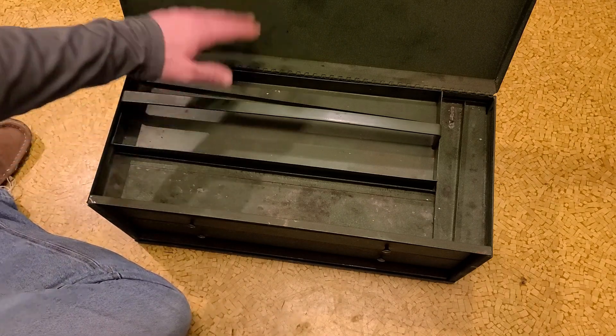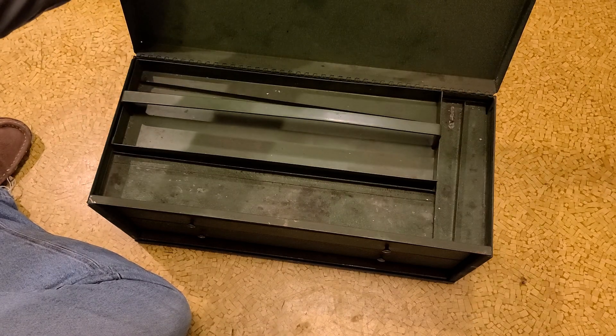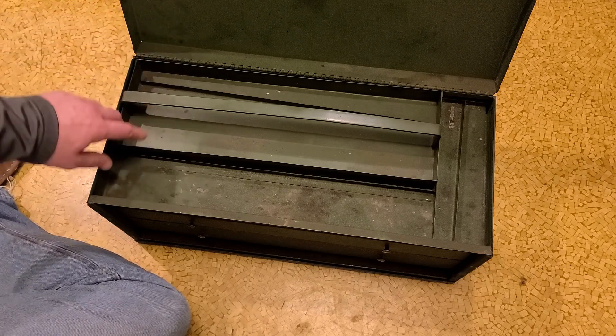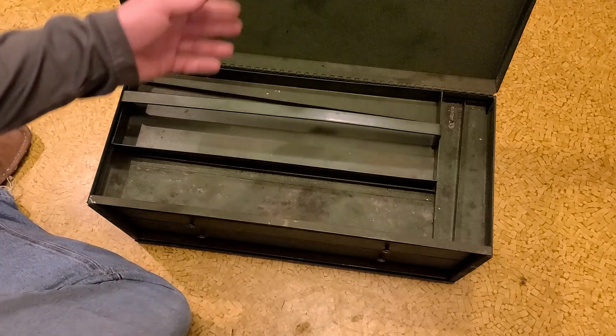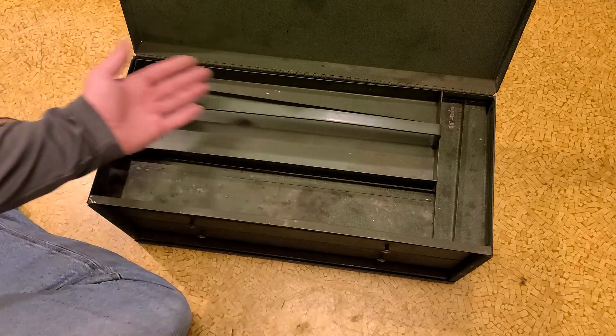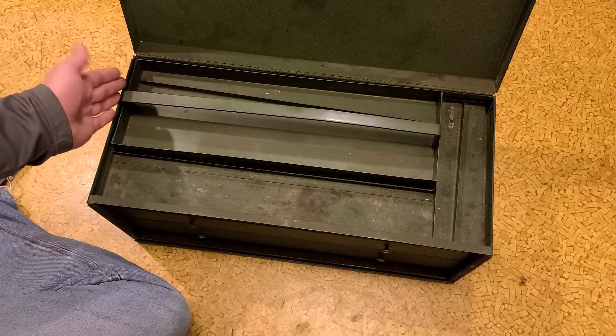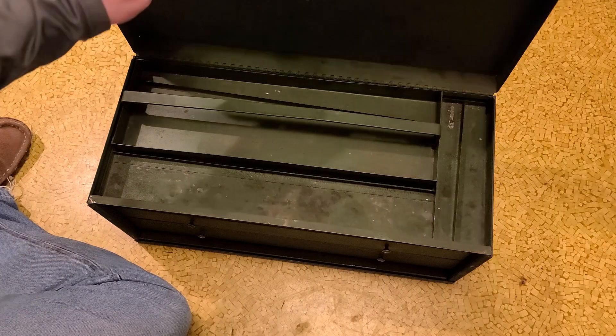This uses a hinge which prevents the lid from going too far back. It doesn't use the connecting rods or arms like the Kennedy does, but that makes more sense in a box where you can have a bunch of heavy stuff bouncing around — those connecting arms would easily get beat up.